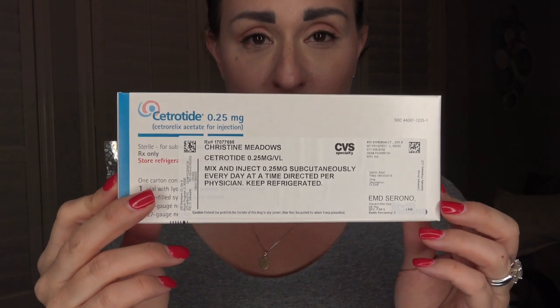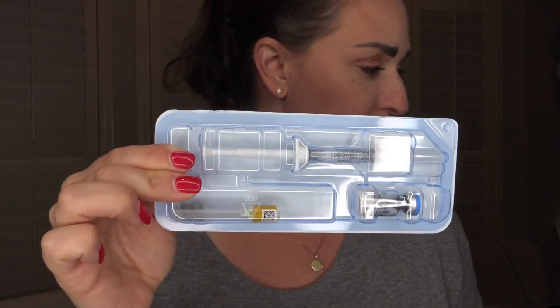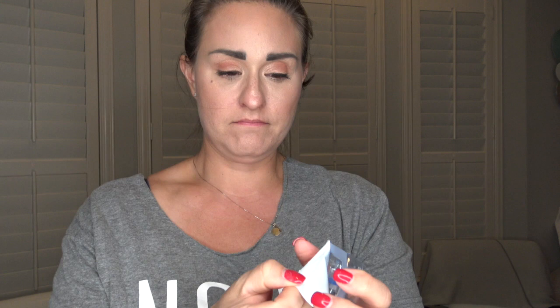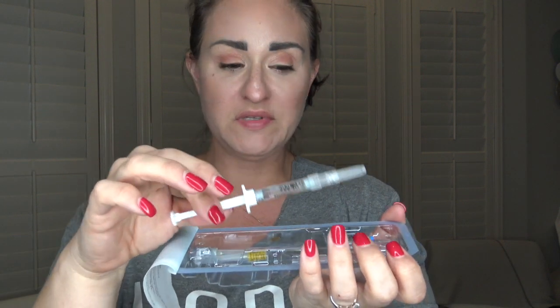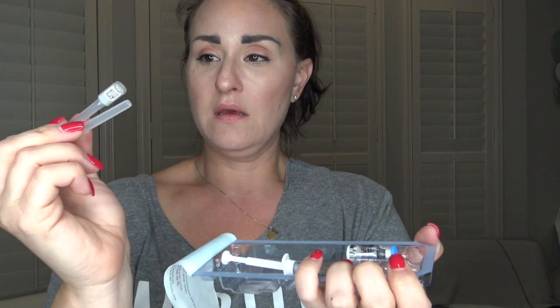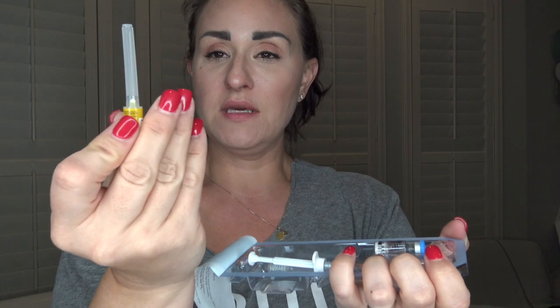When I opened this box I was like, 'Oh man, I don't know if I can do this,' but it's actually quite fine. You're going to open your package and out comes everything you need for this injection. You'll find a syringe already filled with sterile water, your medication vial, and then two needles. The gray one is the injection needle, and this yellow one is gigantic and scary looking — but I will show you what it's for.